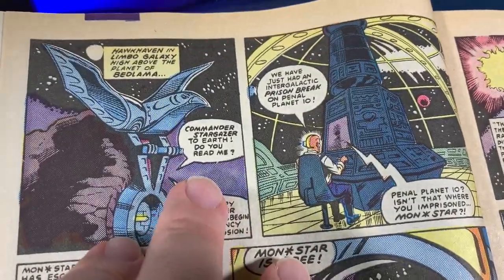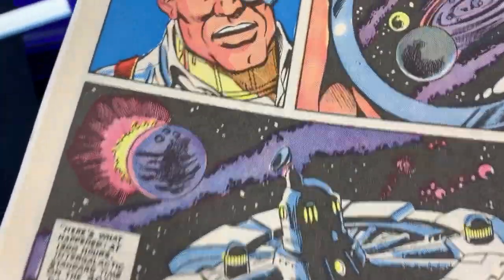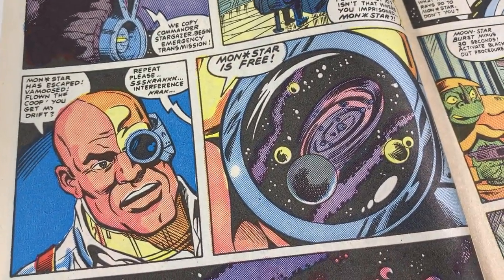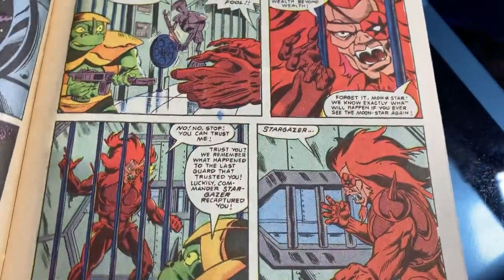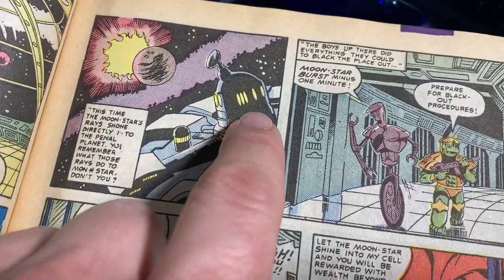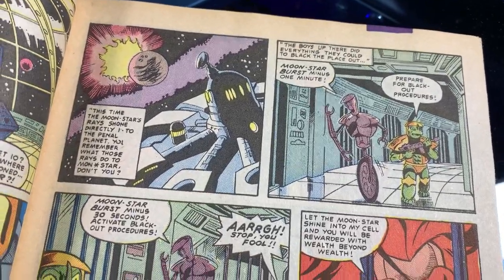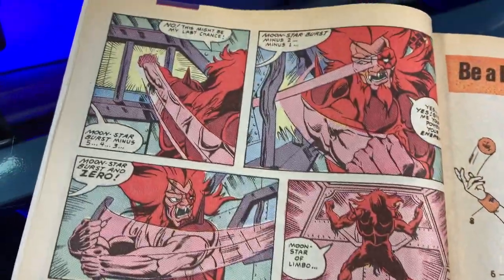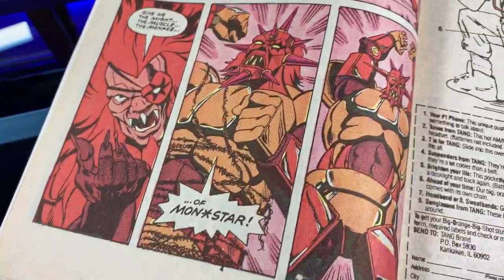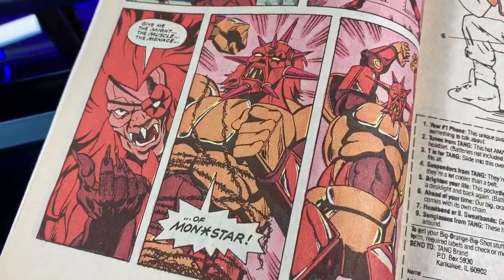Silverhawks — everything's got a bird theme: Hawkhaven, Limbo Galaxy, high above planet Bedlamma. It's got Commander Stargazer. Something's going on — Monstar is free. So Monstar is like the Silverhawks answer to Mumra. Monstar is imprisoned, and there's going to be a moon starburst that gives him superpowers. They cover up the space prison but don't do a very good job, so Monstar breaks free — literally like Mumra — and then transforms into a more powerful version of himself.